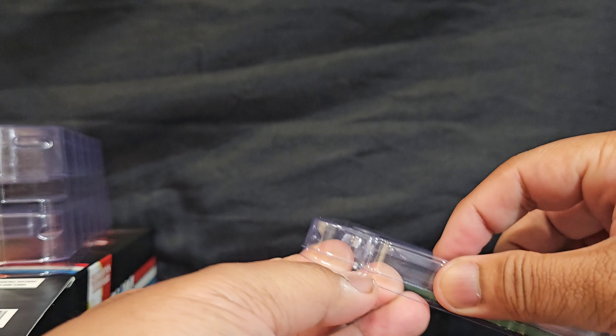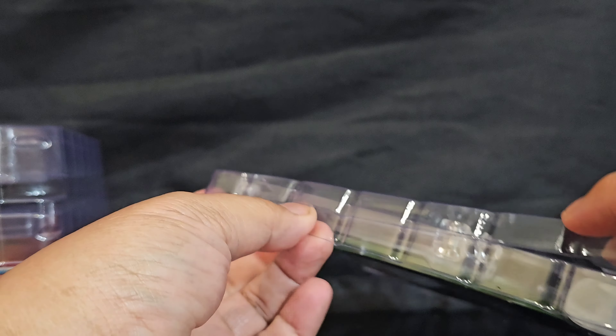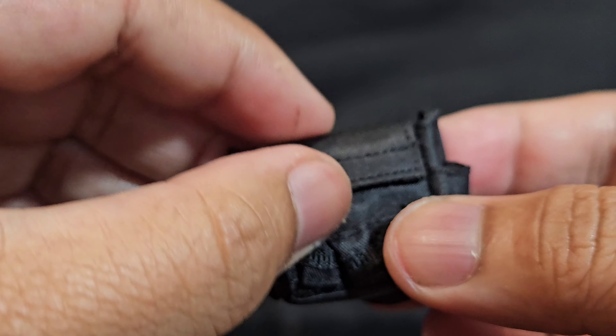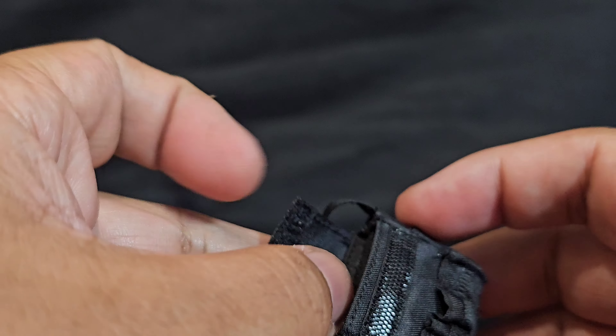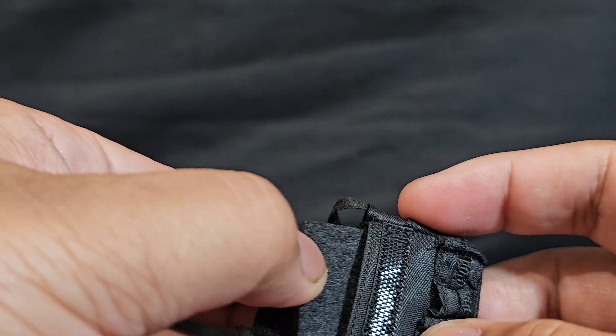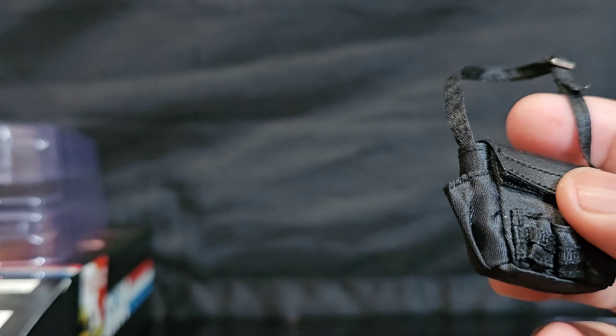It looks like he has a satchel here. Let's take that bad boy out and look at the accessory together. Feels like Gore-Tex — I guess this is just to keep its shape. Makes sense since this is the same bag that he would normally hold his explosives in as a commando.